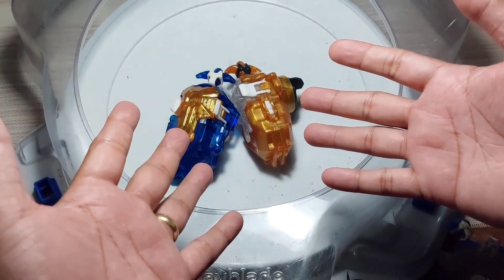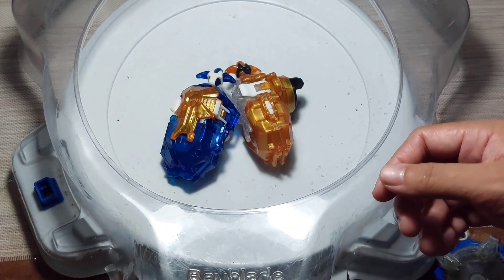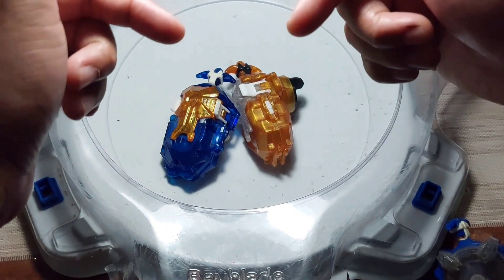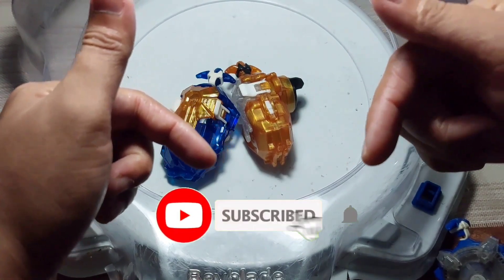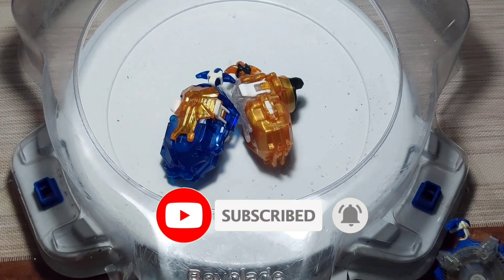So, that's it for today's video. Hope you learned something. If you like this kind of Beyblade content, please click that subscribe button and hit that notification bell so you won't miss the next video. Till next time guys, bye!